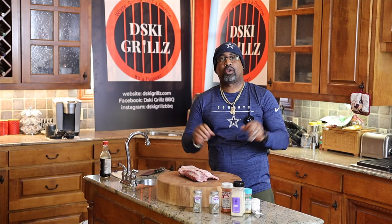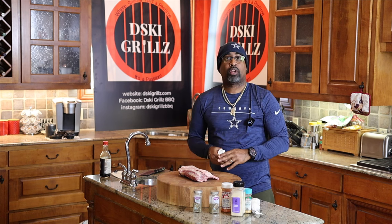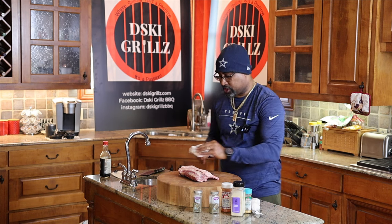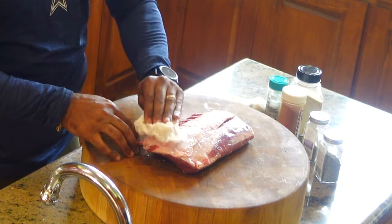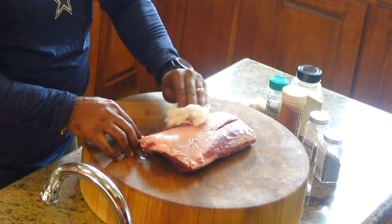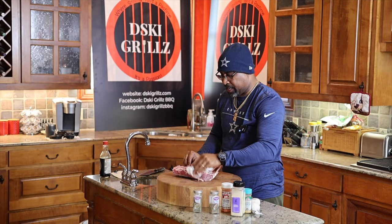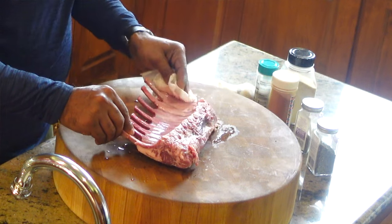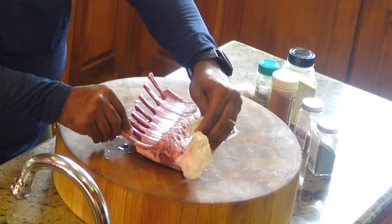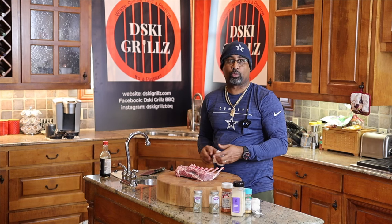I want to thank you as always for joining me and let's get cooking. So what I did first is I rinsed this rack of lamb, and what I want to do is pat it dry. We also need to pull that lamb out about an hour ahead of time to make sure it comes up to room temperature.